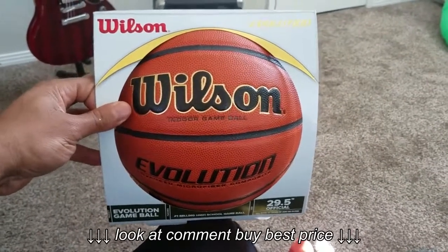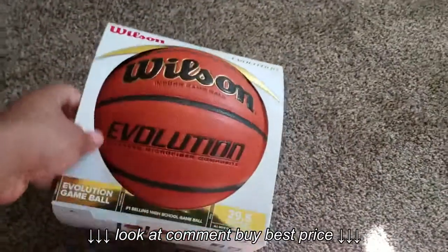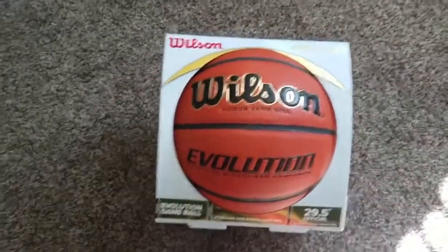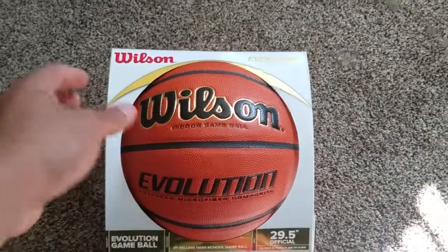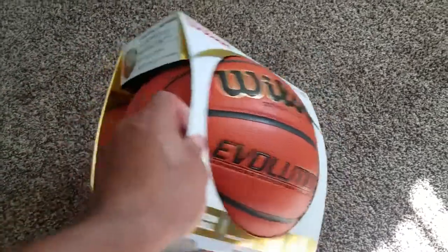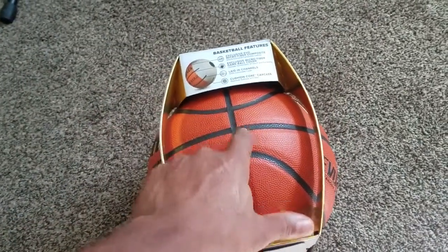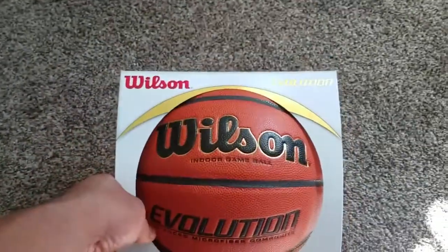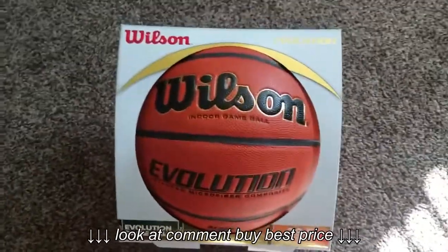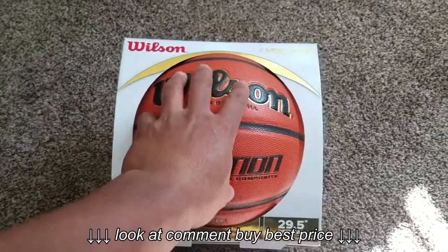What's going on YouTube, coming at you guys with another review — this time a review and unboxing. We got the Wilson Evolution basketball. Man, what can I say about this ball? This ball is absolutely awesome. I recently started playing a lot more basketball, especially since I work at the gym now and everybody plays.